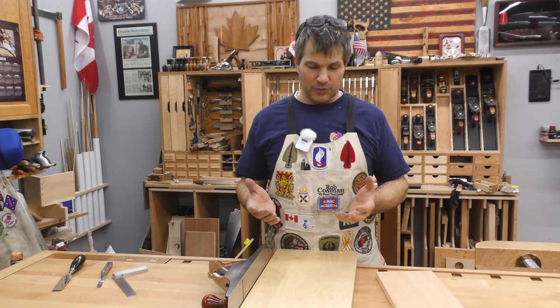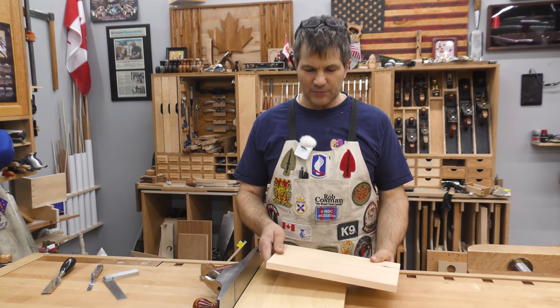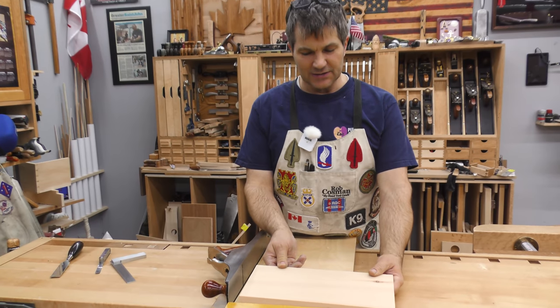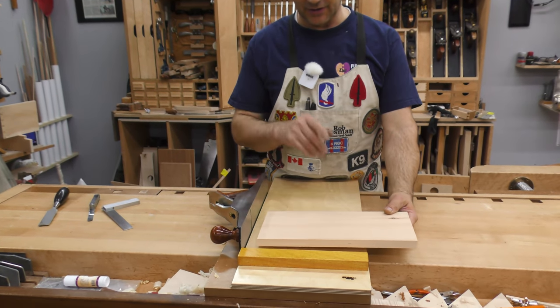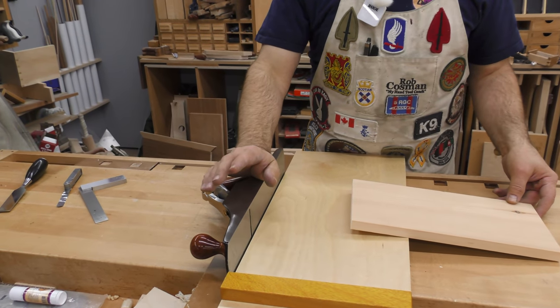Let's square the end of a board with a shooting board — this is the primary function of this tool. In order to do that, we have to have a straight edge up against that fence. If it isn't, it's going to rock and it's very irritating. Before we do anything, we have to know how to hold the plane and make sure it's set up properly.